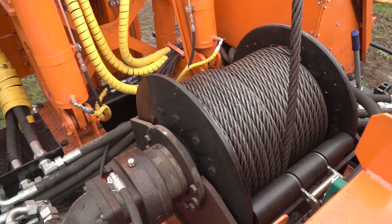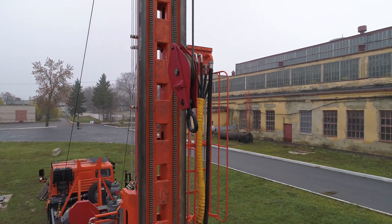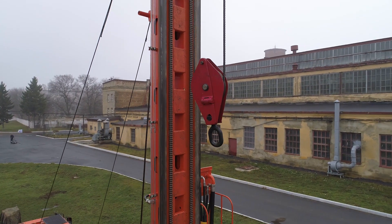A reverse drill winch, hydraulically driven. Pulling force on a direct tow is 10,000 kg. If equipped with a 1-to-2 pulley, it is 20,000 kg.